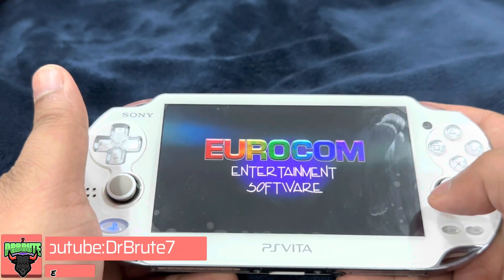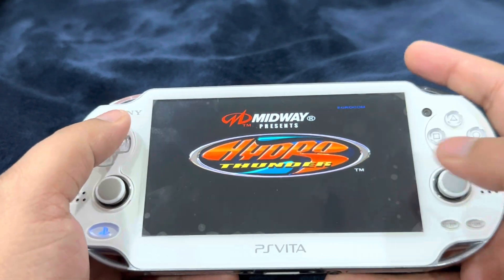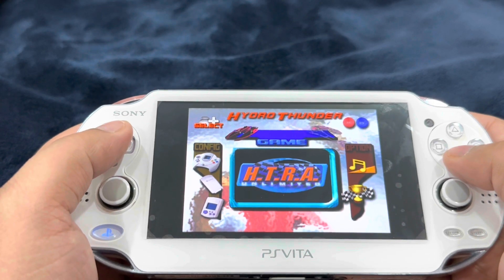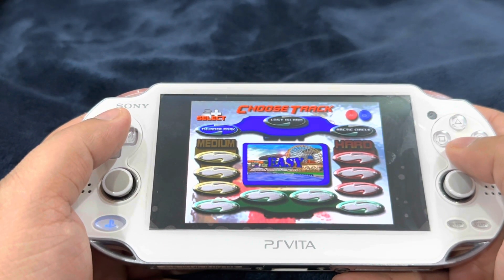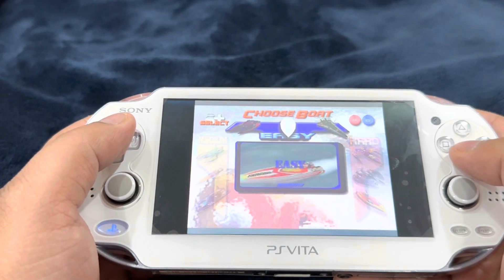What's going on guys, Dr. Groot7 signing in, back with another tutorial video for the PlayStation Vita. I've been meaning to cover this for quite some time. Given the state of this particular emulator, I was thinking whether I should be making a tutorial video or not, but it's always good to keep you guys updated with what's going on with the scene and the current status of the emulator, along with what the PlayStation Vita is capable of doing.